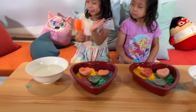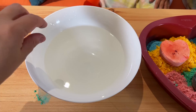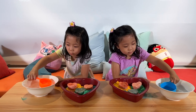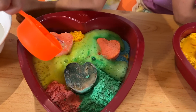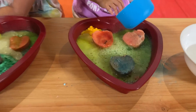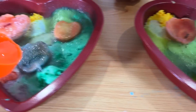Alright guys, so this is vinegar. What they're going to do is get a little bit of vinegar and then pour it in. That's right — to find your surprise. Are you guys ready? Yeah! Do you see the bubbles? The carbon dioxide that it makes? One more scoop. Whoa, one more scoop.